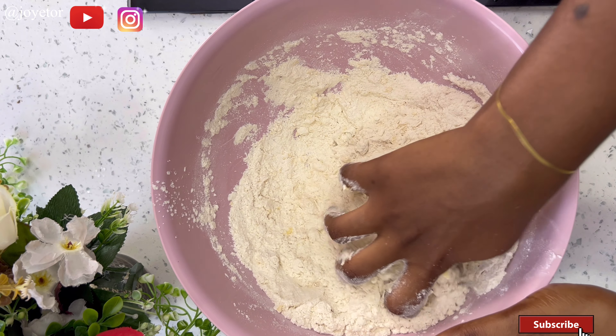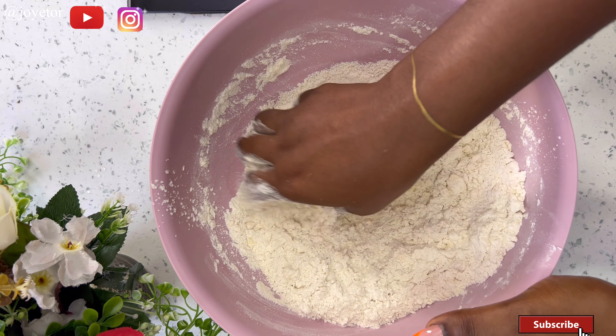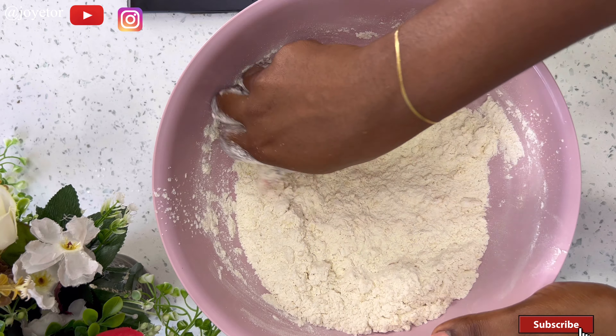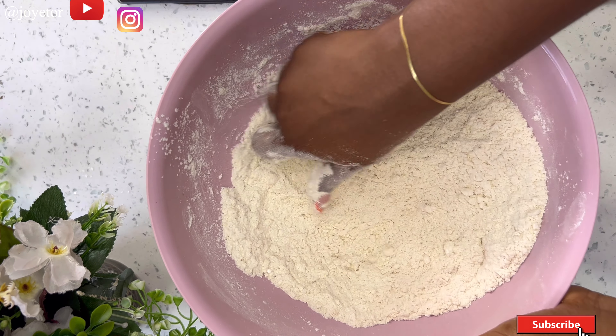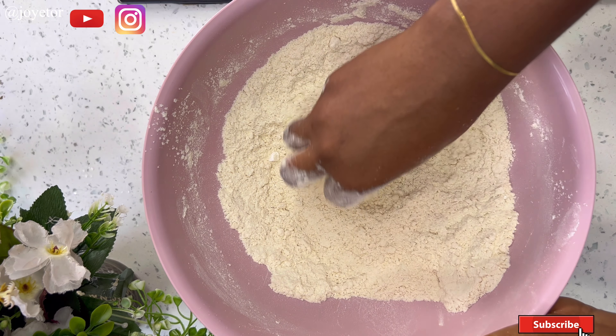This is going to take you a while — maybe about a minute or two depending on how fast you can mix with your hands. You can totally do this with a stand mixer or a hand mixer, but I love using my hands to mix. Here in Nigeria we watched our mothers and grandmothers make these things with their hands.